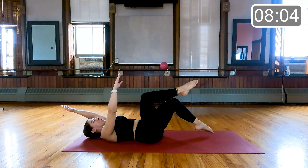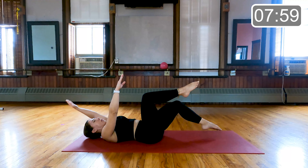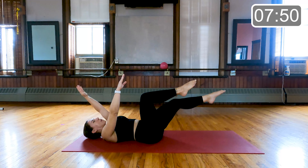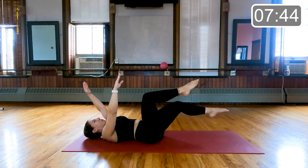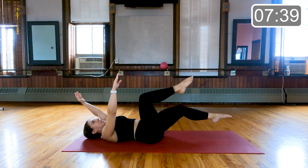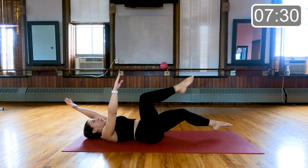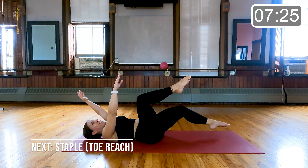Switch right to the other side — toe tap or leg extension, you choose. Same arm, same leg, but we are on the other side. 10 more seconds left here. Last five, four, three — good job. Last two, and last one.